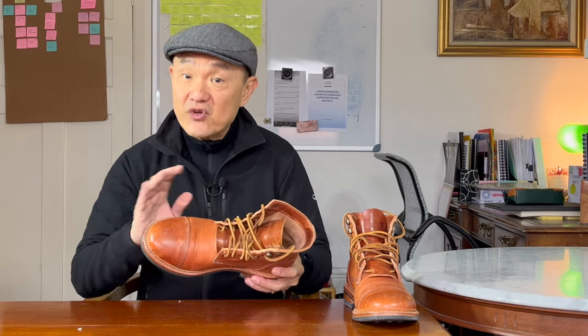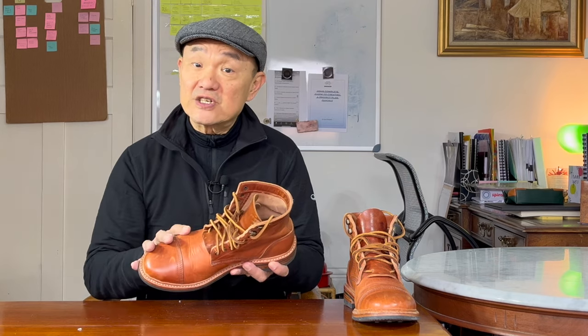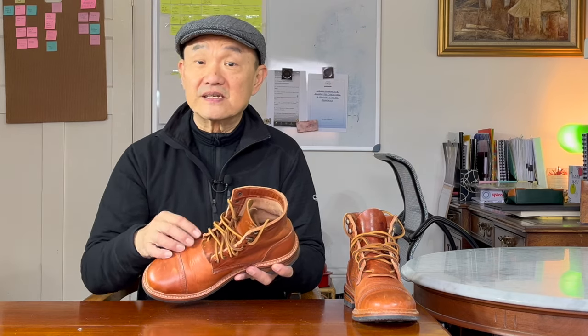The uppers of this pair are from Horween Tannery in Chicago, the famed makers of Chromexcel and Shell Cordovan. Dublin is the second stage of one of their veg tan leathers, starting as a straight veg tan Essex leather, then getting some waxes included to become Dublin, and finally finishing off with more oils and waxes to become derby leather.